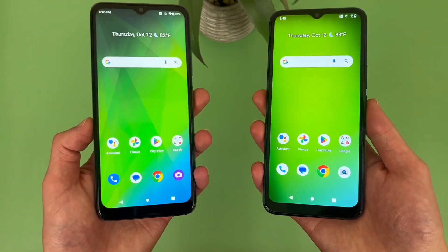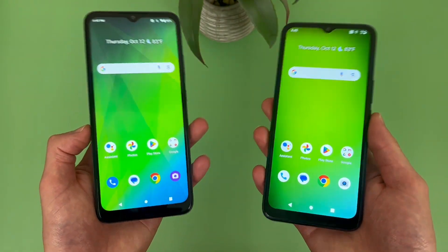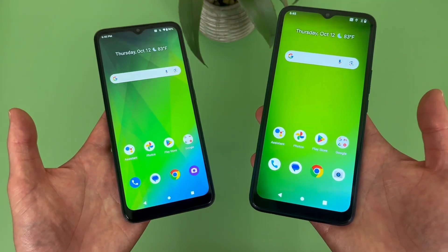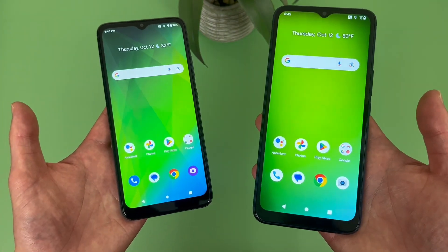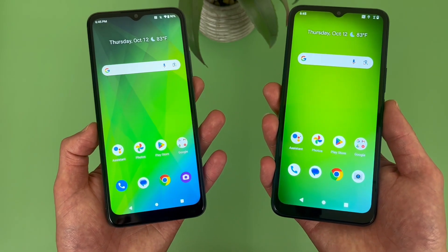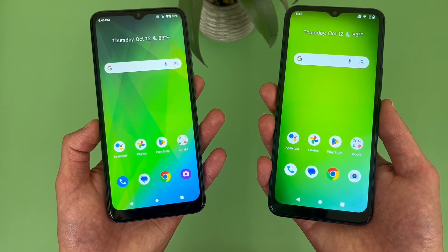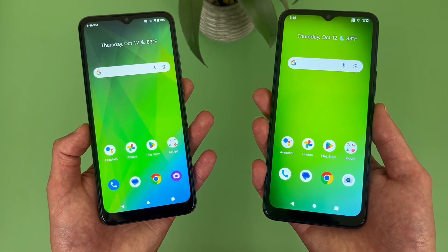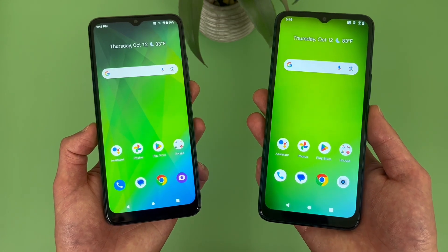Spoiler alert - these phones are honestly so similar that there are really not very many differences between the two, but throughout this video I am going to go over what's changed to give you a better idea of what to expect from each phone. If you want to learn more about either phone individually, definitely check out the description where I am linking to several other videos about them, as well as some information about pricing, availability, and some of my favorite smartphone accessories.